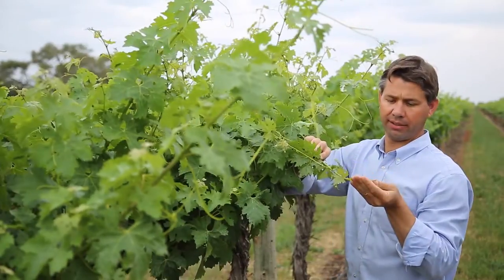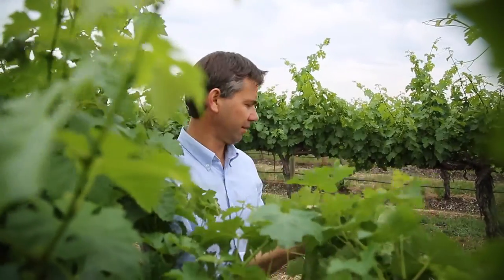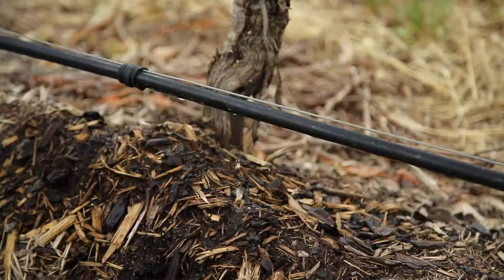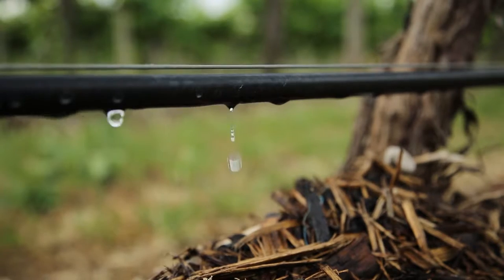Nature is variable and we can't just plant everything thinking it will grow the same, so we're trying to use our technology to help adapt our vineyard soils and plant the right rootstock to maximise the environment and be more sustainable with our water use. The future is using things like aerial imagery so we can see the water status of the whole vineyard, how that's changing, and the variability within the vineyard — enabling us to irrigate different parts of the vineyard differently depending on the requirement and the soil type.